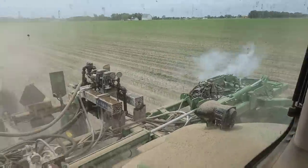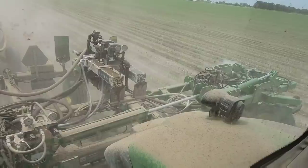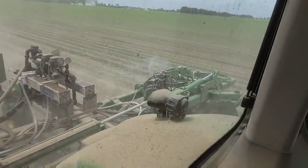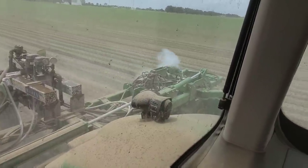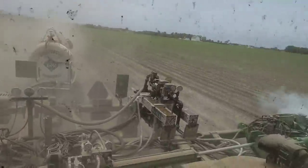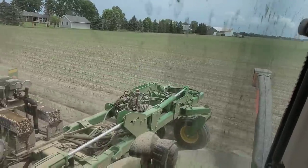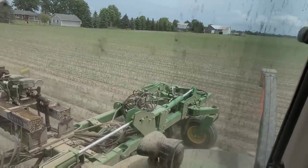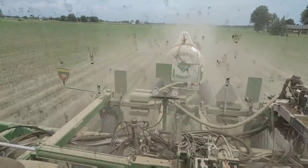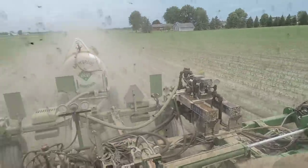It looks far worse than it is. It takes so much vapor to make up a gallon of liquid that we're not losing that much. It needs addressed and fixed, but I don't have the fix for today and I've got only 10 or 15 acres left - we're just going to do it. When I turned around it seals so much better going this direction, still a little gassing off but nothing like going the other way. It must be the wind pushing it back, I don't know.